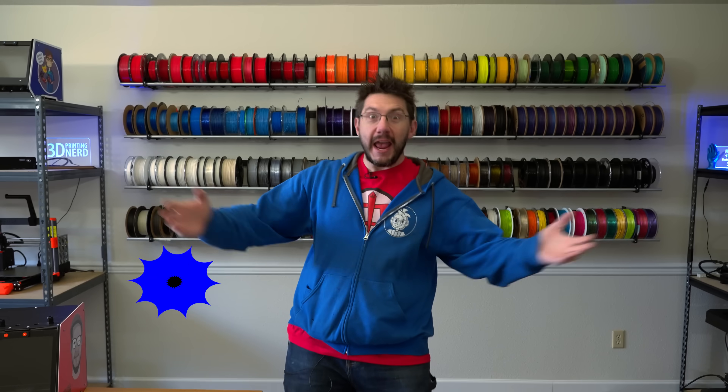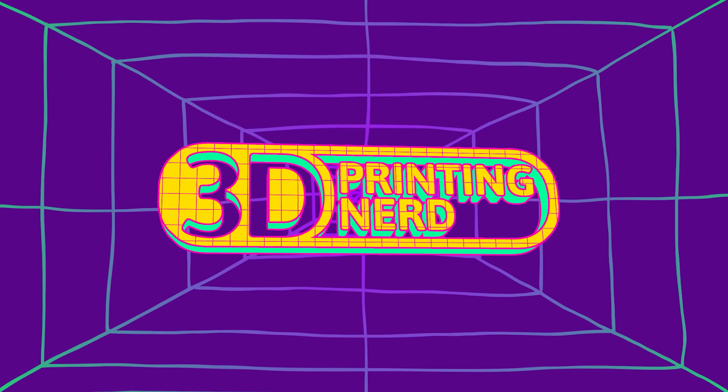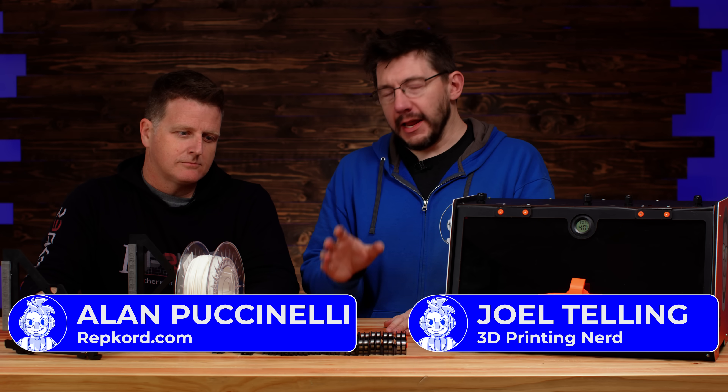Brand new open source wall-mounted filament storage — and you can build it too. Welcome back. Pooch is here. It's going great, and here's why.